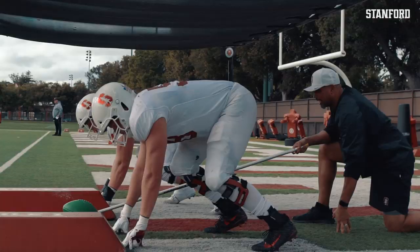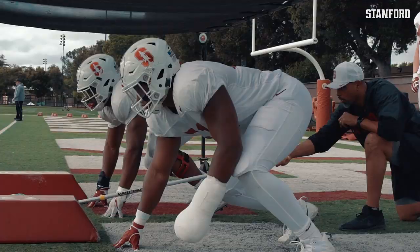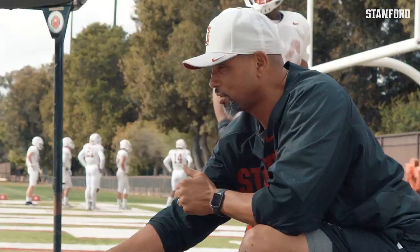Ready? Go. Move. Catch it. Stay down, don't pop up. Give me that good stance. You should not be taking that false step. Move. That's pretty good competition right there. There you go. Good.